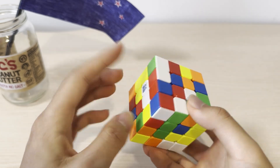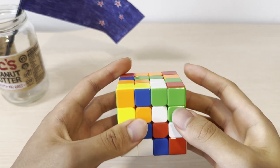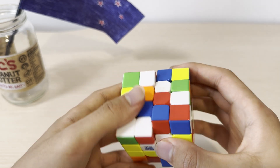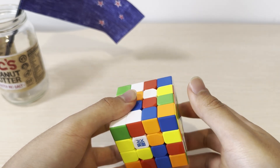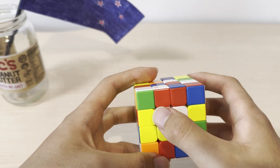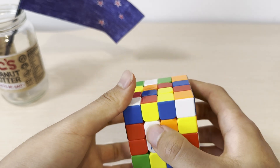Here's a different case after we build our first pair. The remaining pieces are here and here, and the pair is here. By aligning them and joining them, the move that you use to join them will ruin this pair. So before doing that, you need to move this pair out of the way, so that this move does not destroy this pair.